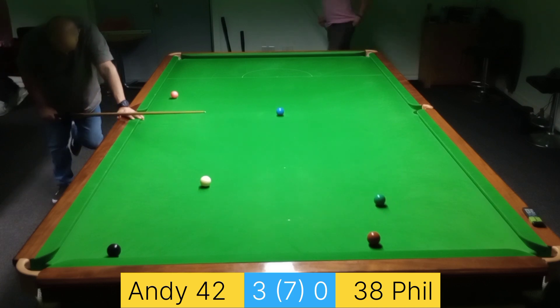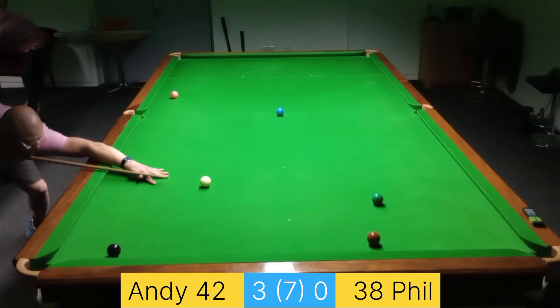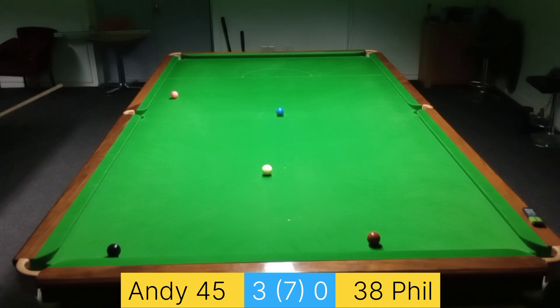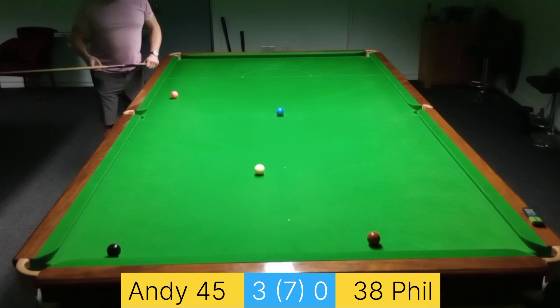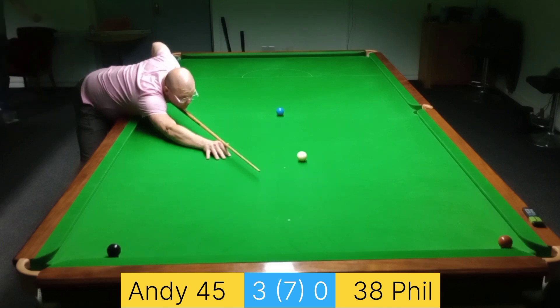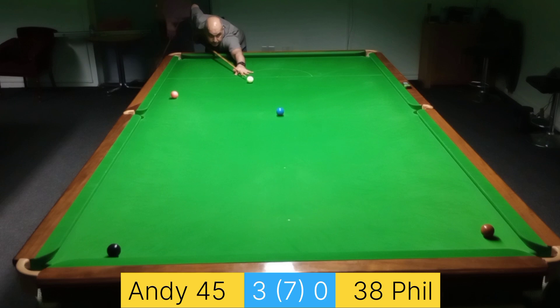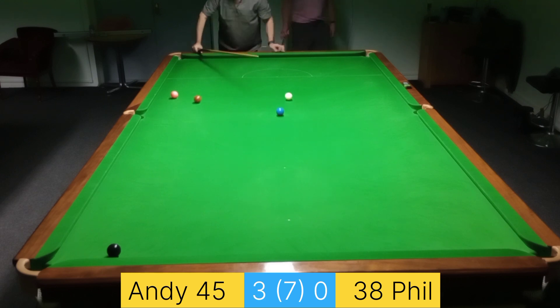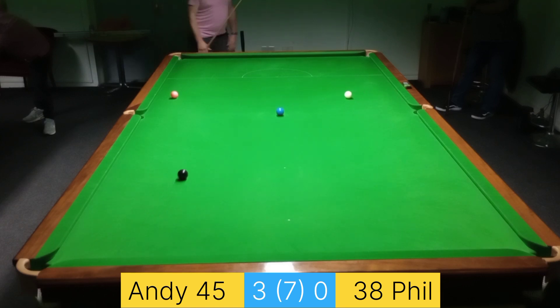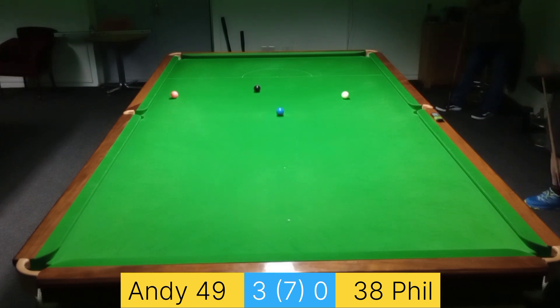Just a little bit too far away with the green. I'm playing this one with loads of right-hand side to try and keep the white as close to the brown as possible — I really didn't fancy going all the way around the table. As long as I get this one thin enough I'll be up on the blue. I am playing that shot — I wasn't playing to pot it off the black, I was playing to double it.